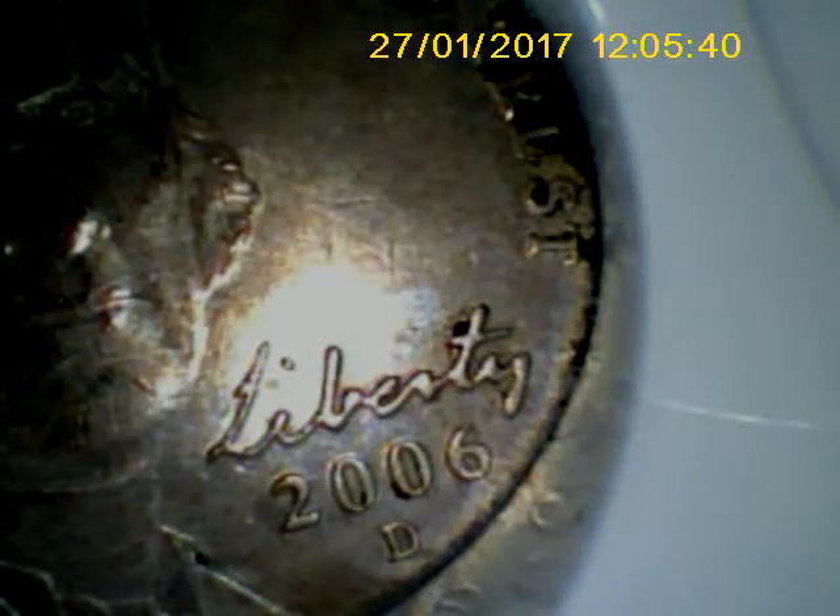There we actually spotted the end of the nickel that we have in the pipe. Again, with the VS-70, we can rotate as well as zoom into said areas digitally.